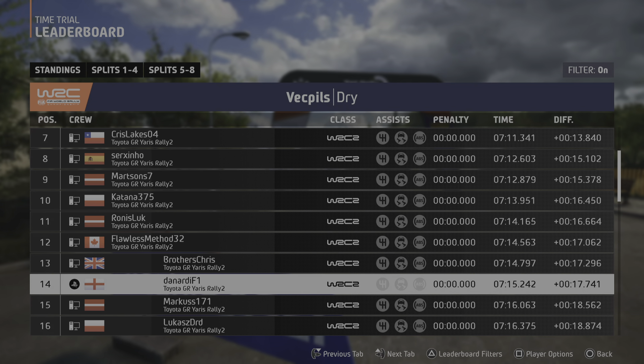4 right. And 2 left, 80. Small crest, and slight right, 40. 6 left, 130. Left over crest, 200. Over bumps. 5 left, through dip, don't cut, 120.